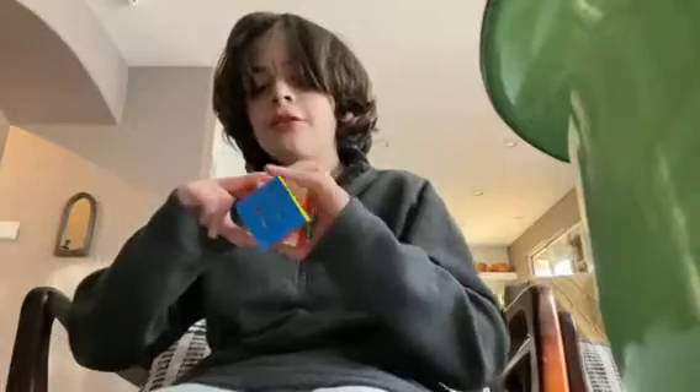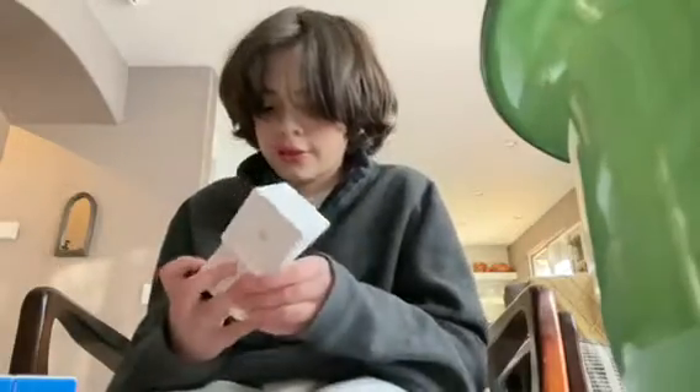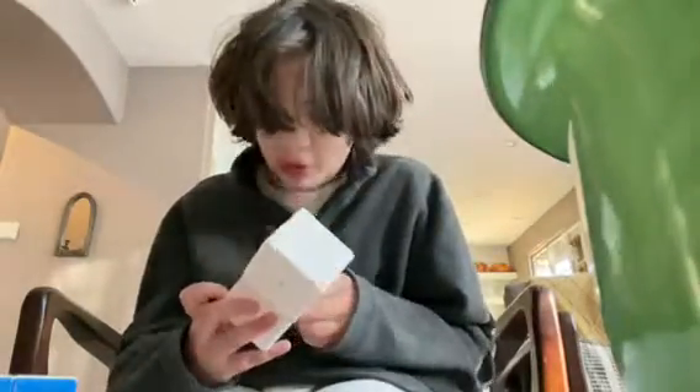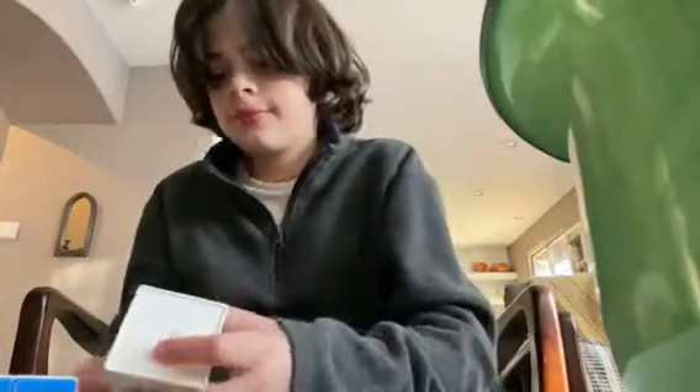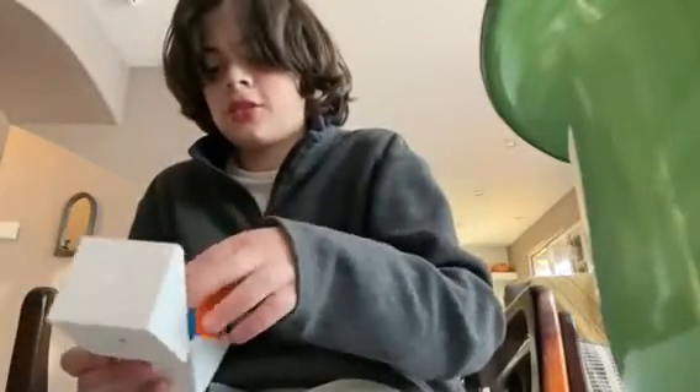Then I noticed there was another something on the side of the box — the attention system, I can never forget that. I'll just hide it right over there so I'll always remember where it is. Enough of the cube for now, let's get to the accessories.